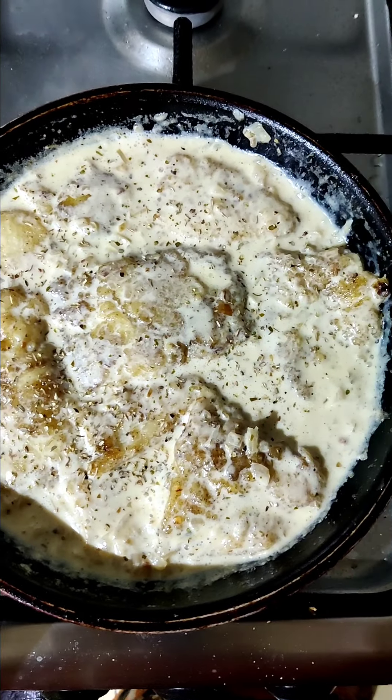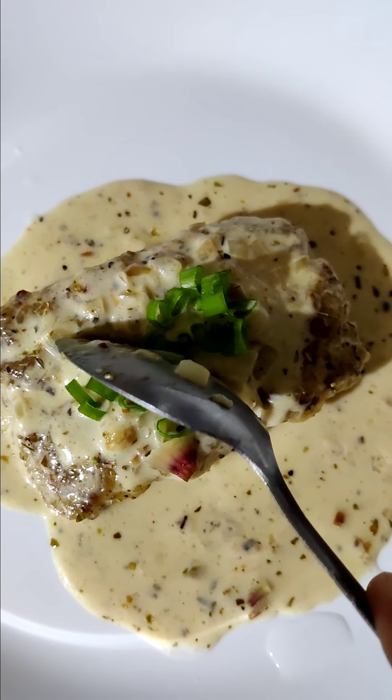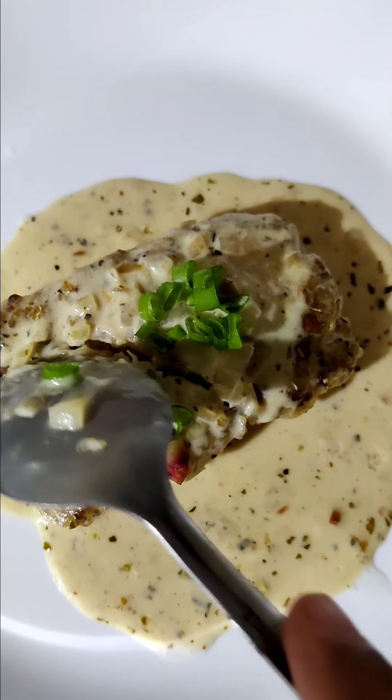After that, I coated it with breadcrumbs. I made it in oil, then in a small bowl. Then I made it very dry.